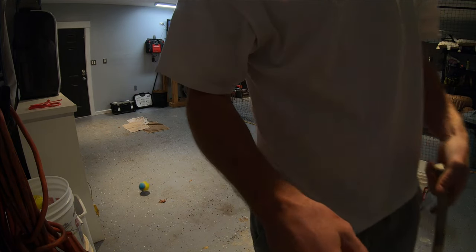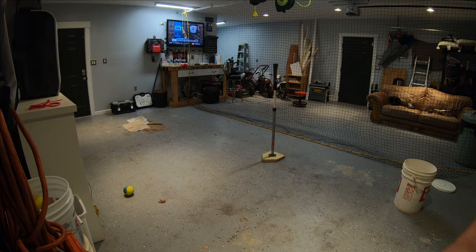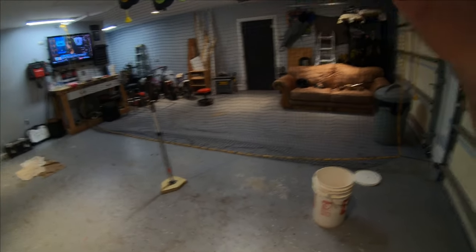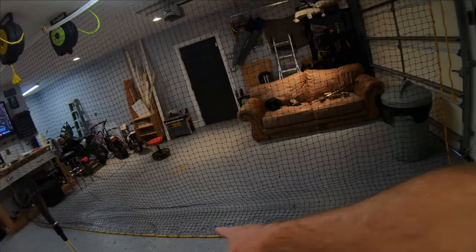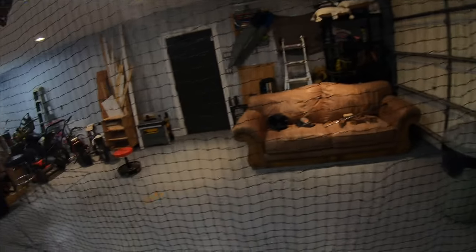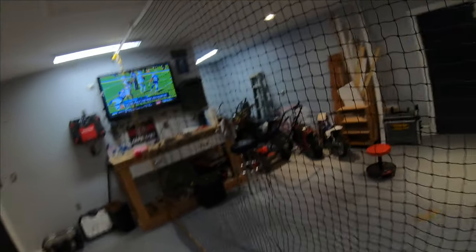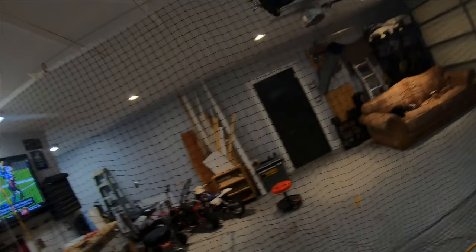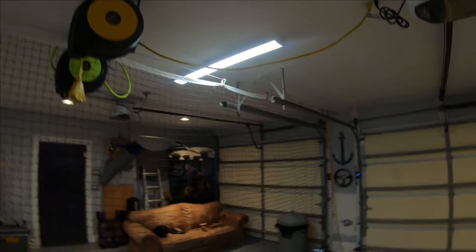It works very well. We've already hit about 300 balls into it — no issues at all. I put the rope around the edge to help with durability. All in all, love it. I've got about 40 bucks into it. 10 out of 10 recommend.